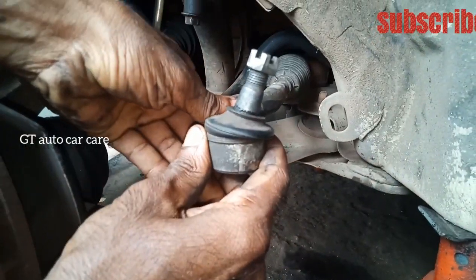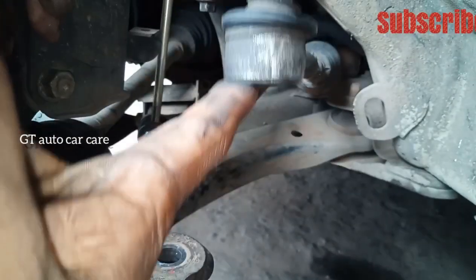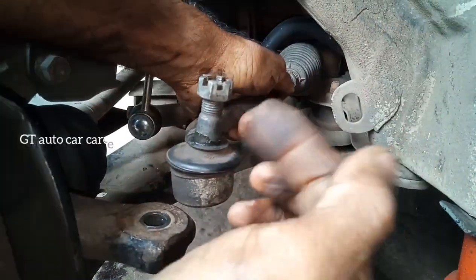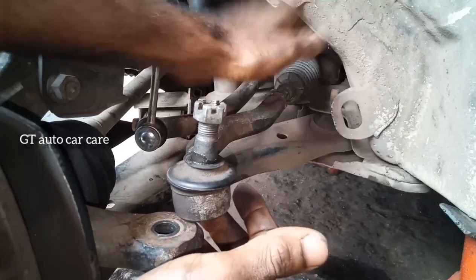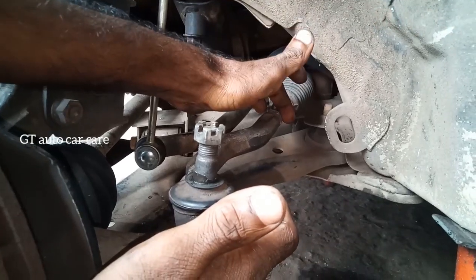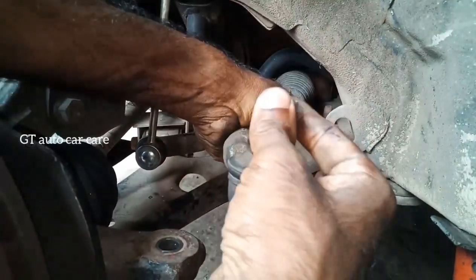The tire road end means rock end. This is free — the rock end is free, this is not a play. This is a play. This is the toe adjuster, this is the tire. This is the rock end. This is a play — this is the rock end, this is a tight one.